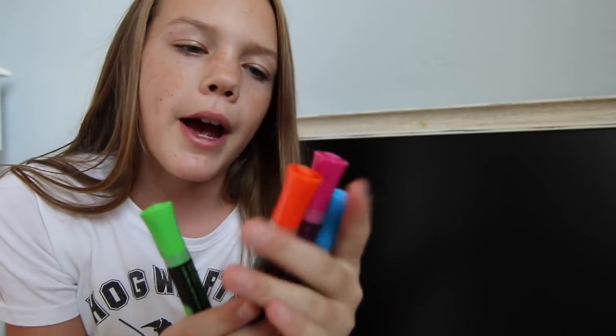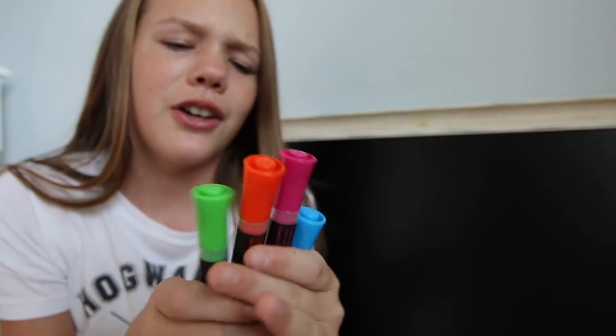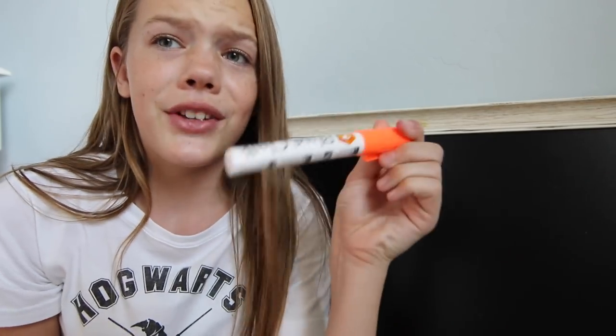Also guys, I forgot to tell you — I got a couple new markers, just four different colors. There's a four pack that I found at Marshalls or Target, I'm not sure. It was a four pack and my mom was like, 'you should probably buy these because a couple of your markers are dried out.' This orange one is definitely dried out — it's not very neon anymore and it doesn't come out very good. So I definitely needed a new orange.